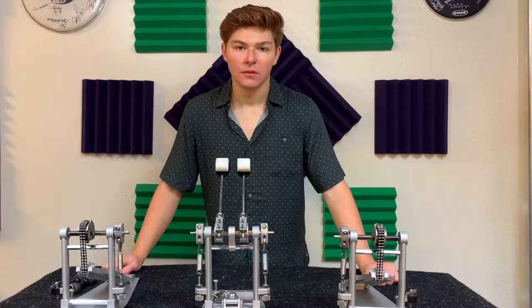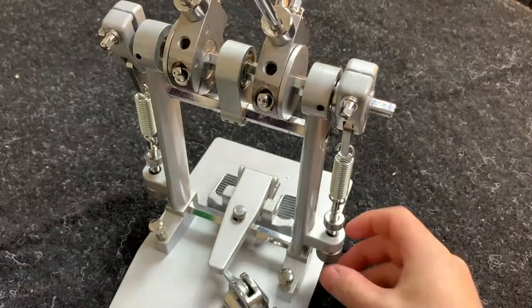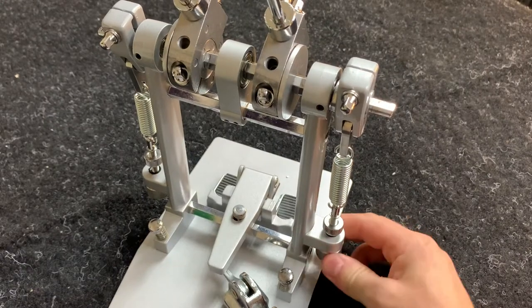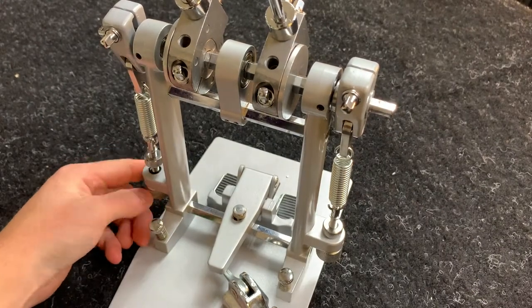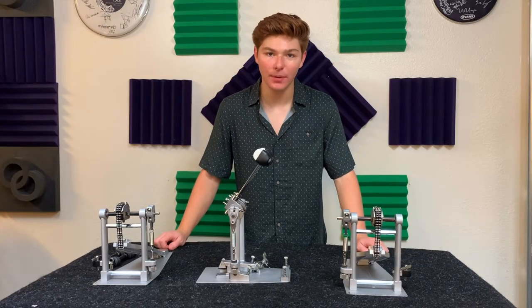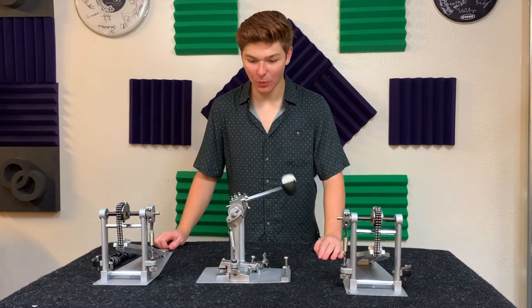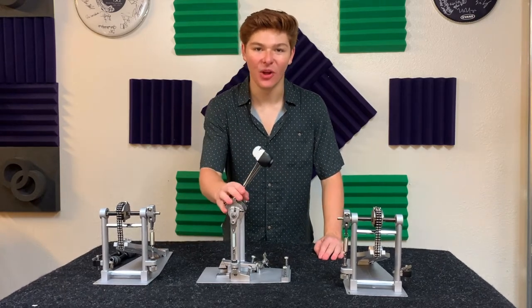Now it's time to tighten the springs. For the center mount, I keep the springs slightly tighter than on the pedals — around 10 to 20 turns of the bottom bolt. This keeps the pedal smooth and reacting properly. An easy trick to test how evenly adjusted your beaters are is to pull them back and release at the same time. If they swing back and forth together, that means you're on the right track.